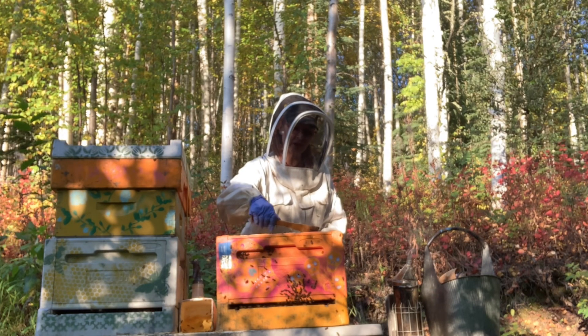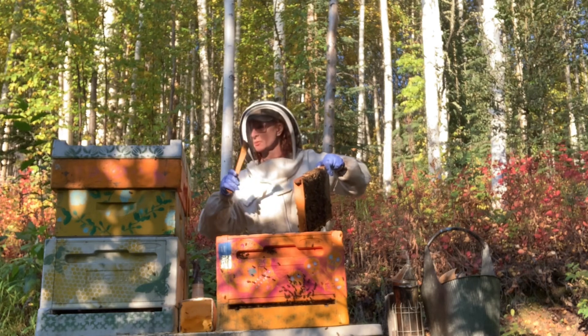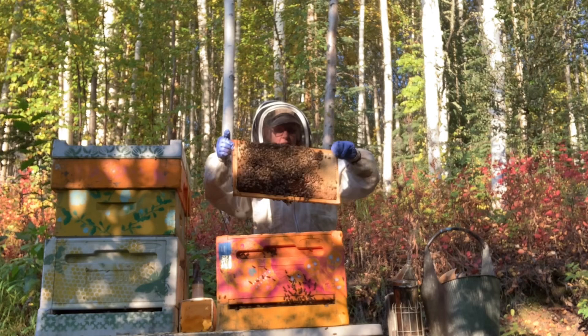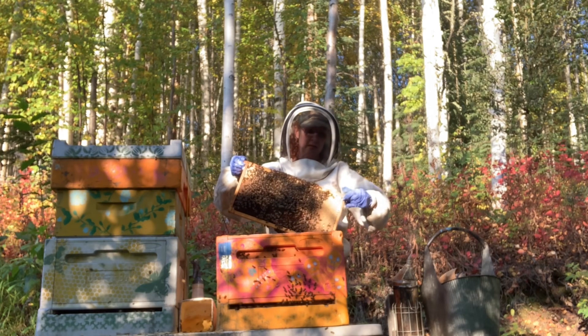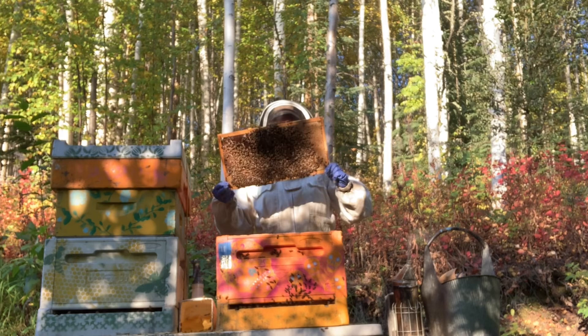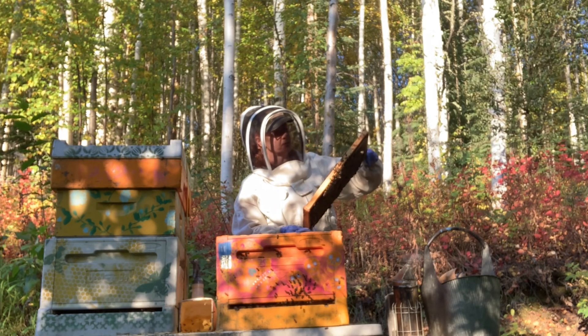I know last year on this day it was raining and cold. I just want to show you these frames — this is what happens when you get good queens, good genetics. These frames are full of bees. That's what I want going into winter: full frames of bees.